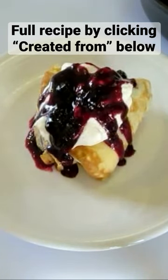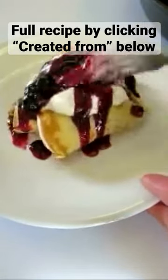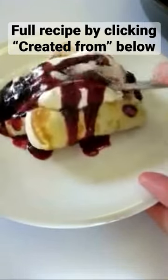Now I've got to give this a try. I'm going to dig in and show you how beautiful it is on the inside as you cut into it. Look at that — I mean, you can't ask for better than that.